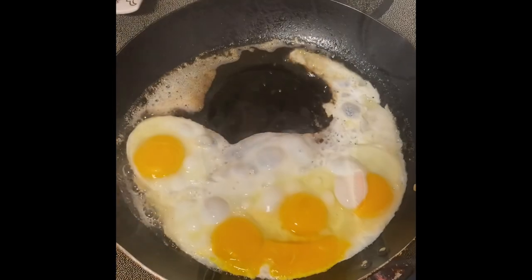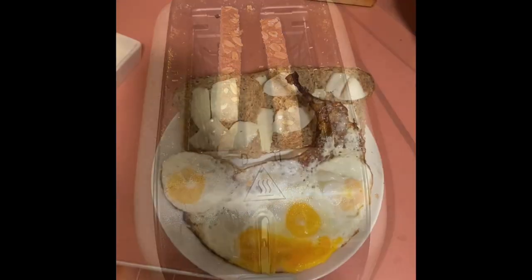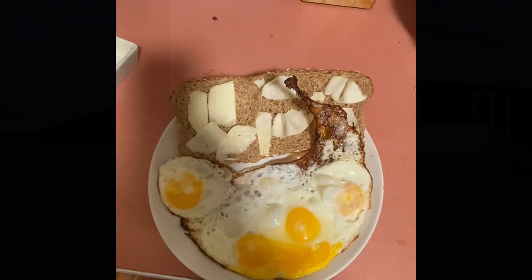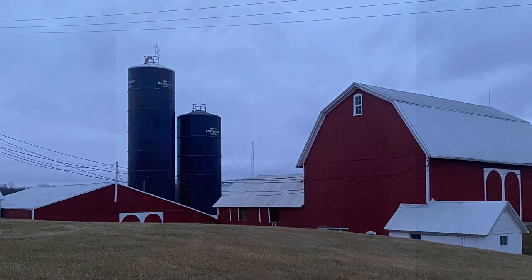We're up early today because we got stuff to do. Today is AI day, which means we're going to be breeding cows. We do this every other Friday.